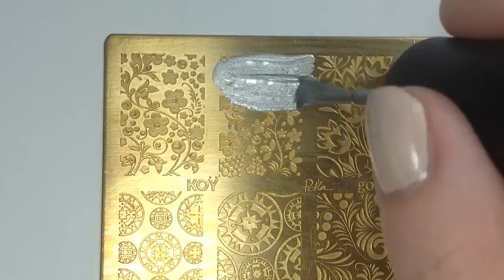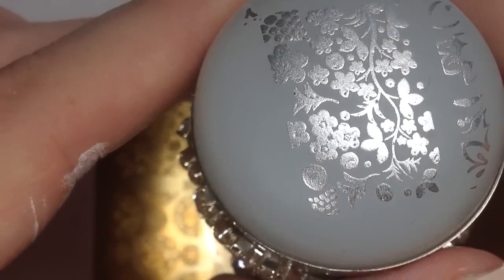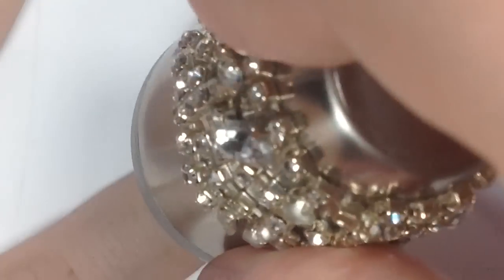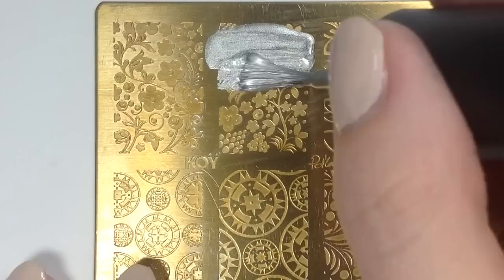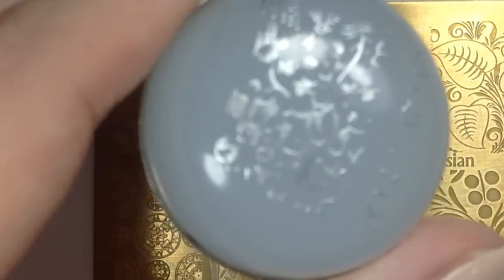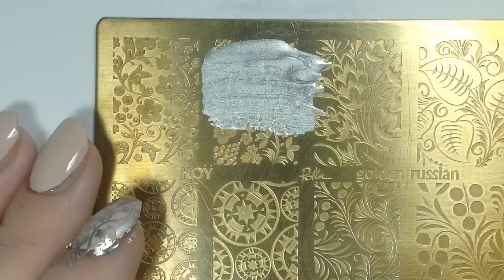I'm going to test these again with my Golden Russian plate from Petla, using I'd Melt For You by China Glaze. This is how it picked up on the Creative Shop stamper, and I'm going to apply it to my nail over Zoya's Anna. Next, I used the same image with the clear stamper from BornPrettyStore.com — it didn't pick up at all. I tried it several times; it just did not want to pick up silver. I tried rolling, I tried dabbing. The clear didn't do well with that.